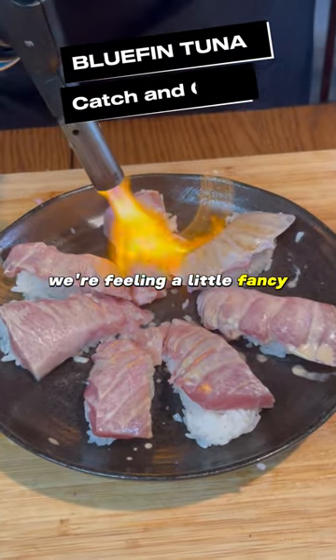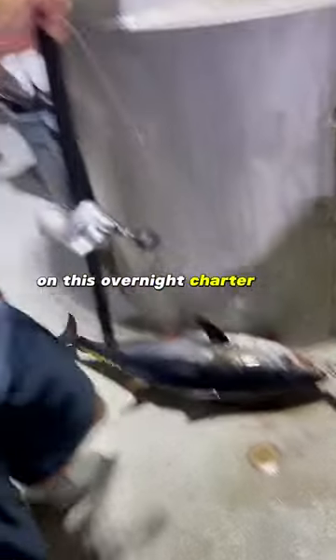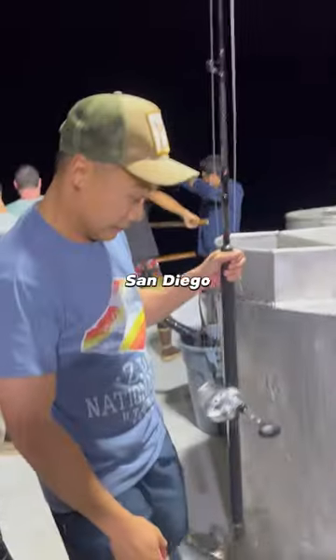We're feeling a little fancy and trying something new today. I caught my very first bluefin tuna on an overnight charter boat coming out of San Diego.